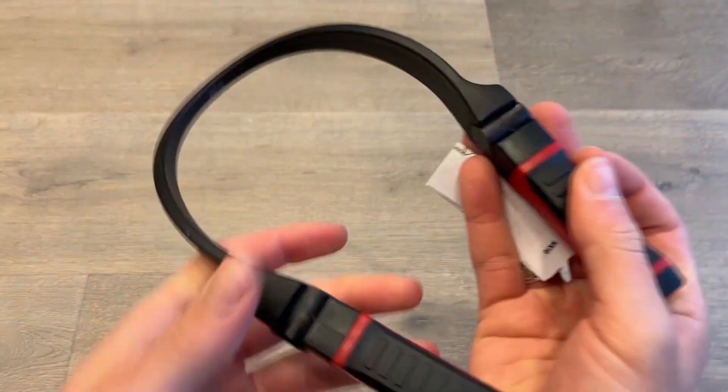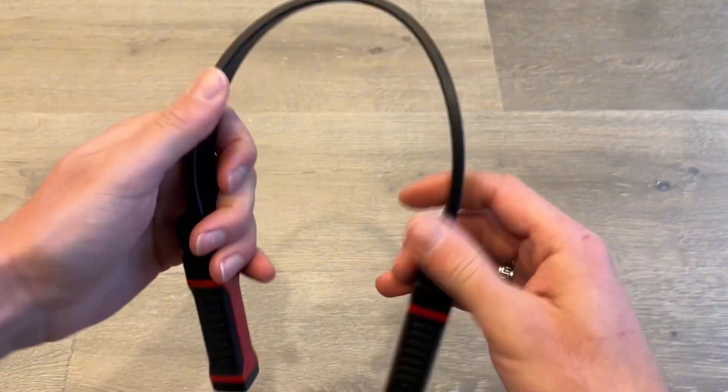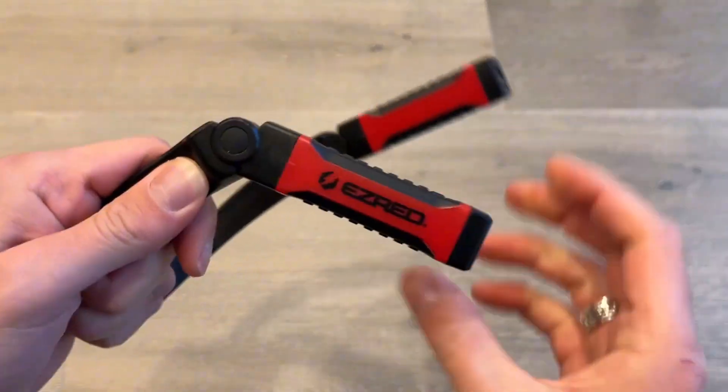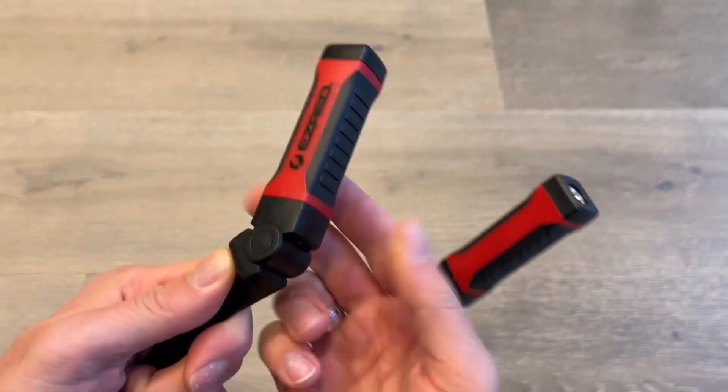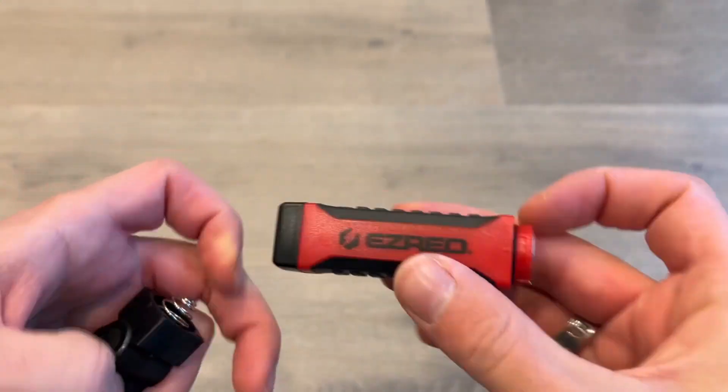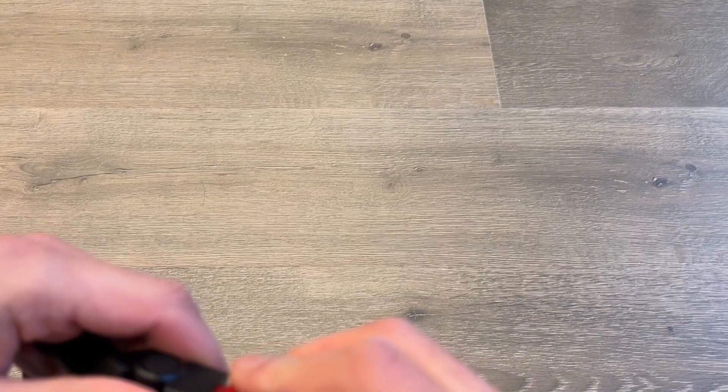A quick nighttime demo of the Easy Red Bright Necklight. It's made of a very durable, bendable plastic — you can see it's very flexible. Both sides are adjustable and click into place. It comes with one double-A battery in each side, and it's extremely easy to replace.